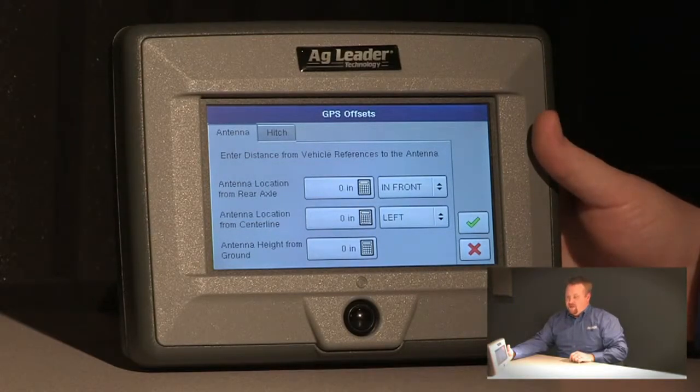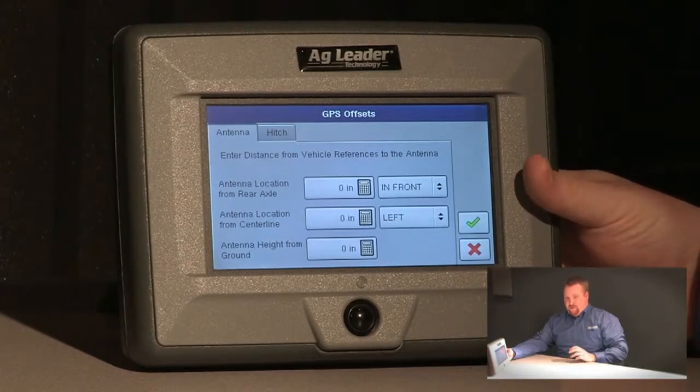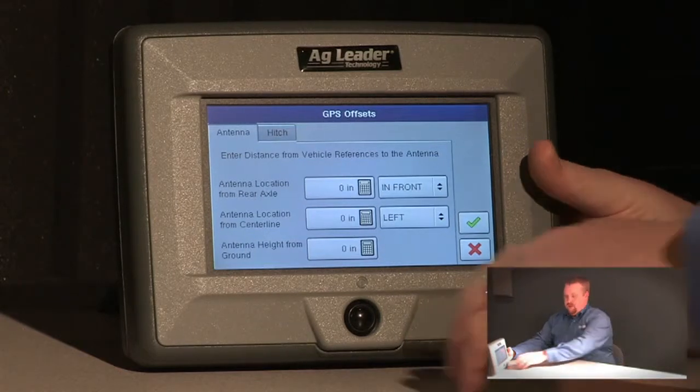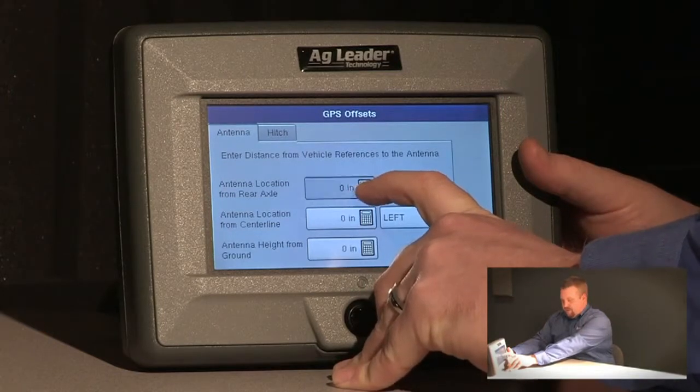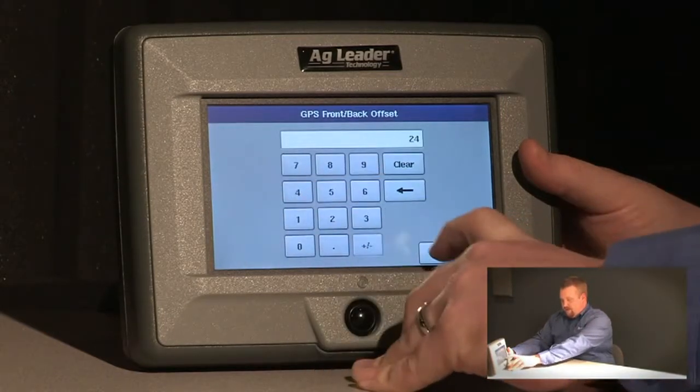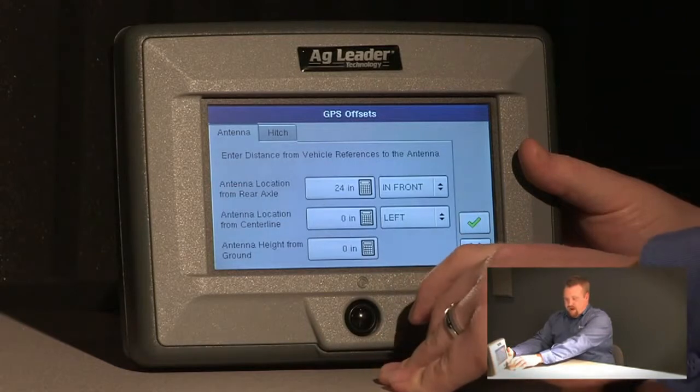For the GPS offsets, we're always going to measure back to the rear axle. The rear axle is just a central reference point on the vehicle, and we'll also measure from the hitch to the rear axle. For the first measurement, it'll be antenna location from rear axle — in this example, it is 24 inches in front of the rear axle.